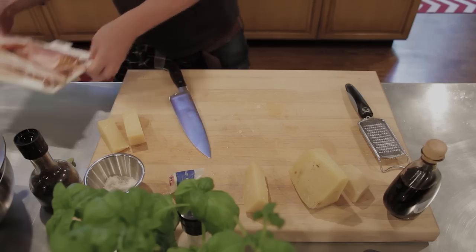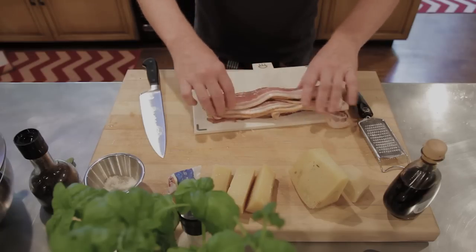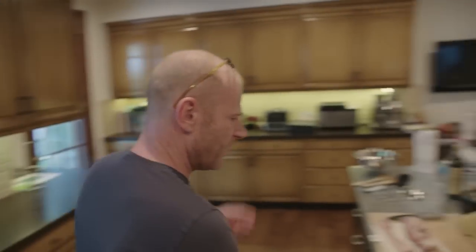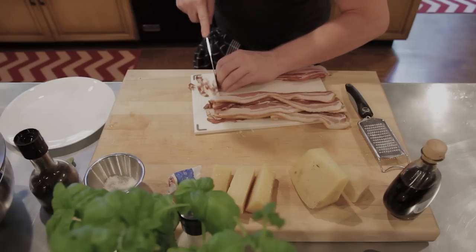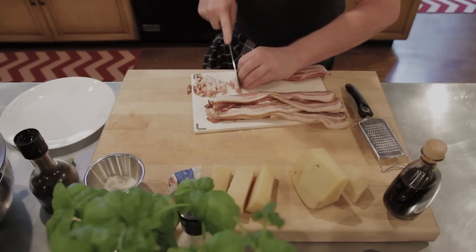I have my bacon here on a white cutting board. I don't want to cut bacon on my wood cutting board because it's pork and it might contain bacteria - you don't want that seeping into your cutting board. So I always use a plastic board on top. I'm going to cut these into very small blocks with a very sharp knife, and put the cut bacon on a plate.